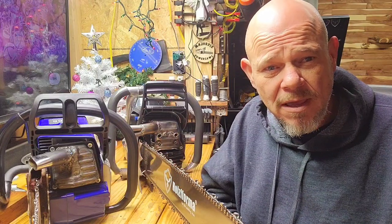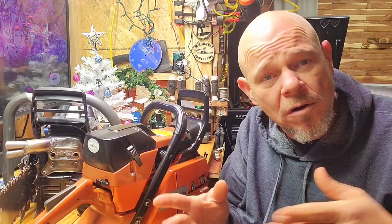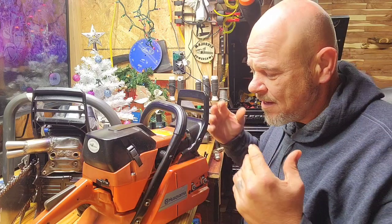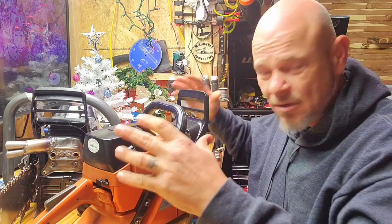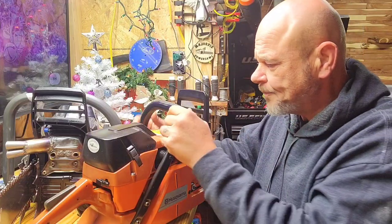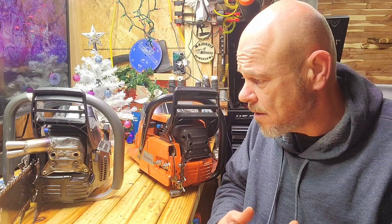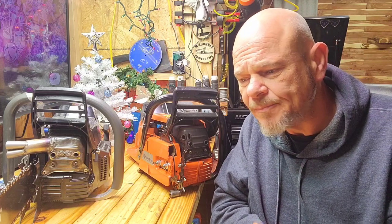Let me show you the OEM barn find I came across a couple of months ago. This saw was covered in oil and grime — it had been run through the ringer over the years, just coats and coats of it. But it preserved it, because underneath it was an absolute gem. Let's talk about how the 372 OEM compares to the clone saw — we've done a video on that in the past but we'll recap it now.